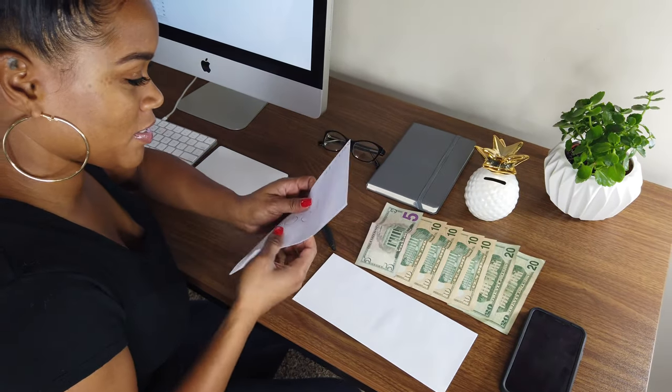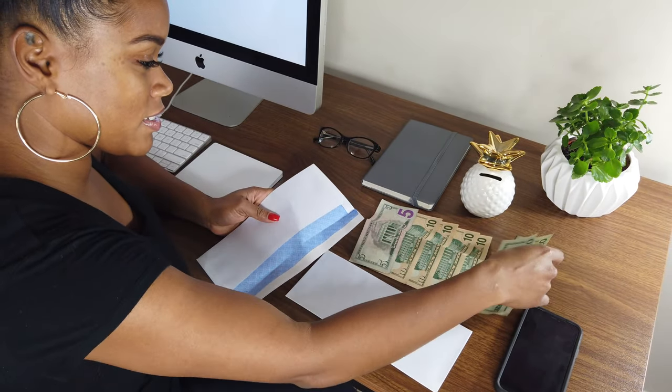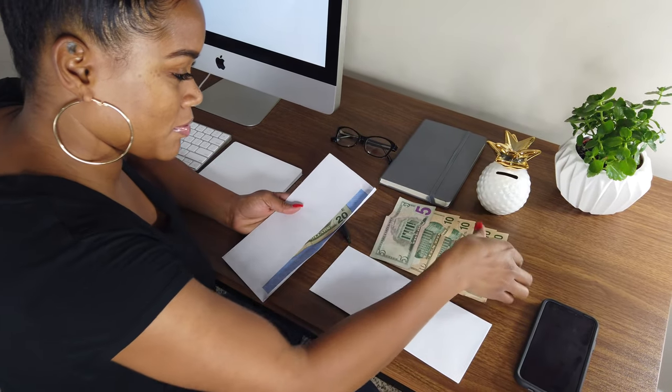With the cash envelope system, you create envelopes based on categories in your budget, like for entertainment, groceries, gas, or anything else. Then you'll get the cash and stuff each envelope with the amount of money you've allocated for that category. The great thing about the cash envelope system is that it prevents you from overspending because you only have a fixed amount of money. Once the money is gone in the envelope, you're done spending for that category.